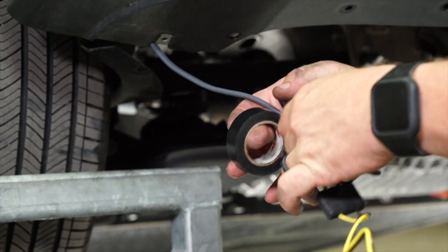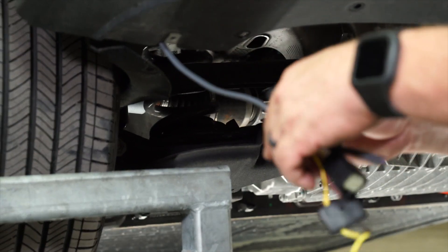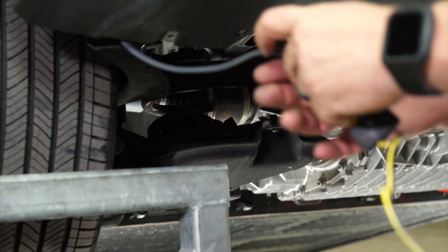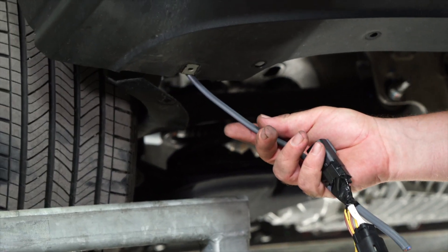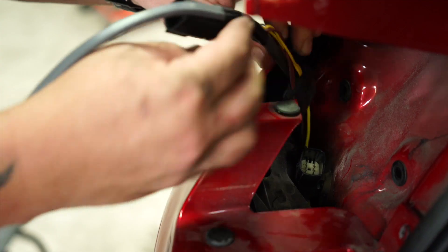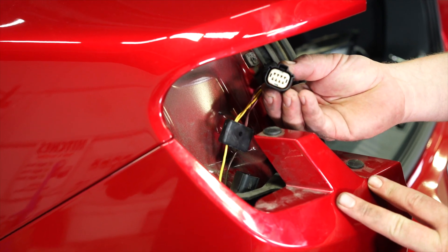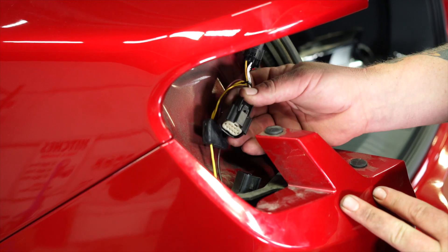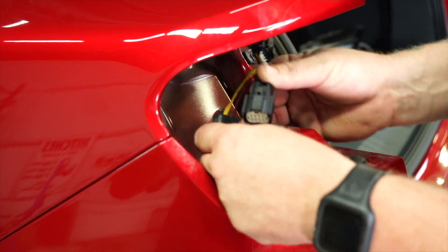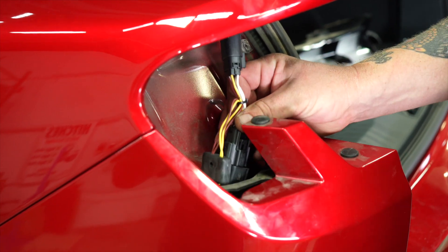We're going to go ahead and attach our driver's side wire. Wrap it with a little bit of electrical tape so it comes up nice and smooth. And we should be able to pull it straight up and into position. Now we're going to go ahead and attach our mating end of the T-connector harness into the factory tail light connector, making sure to get the clip in the right direction and it'll snap right into place.